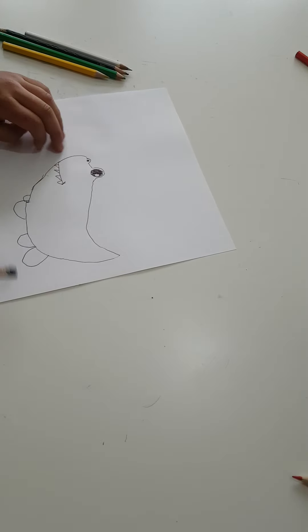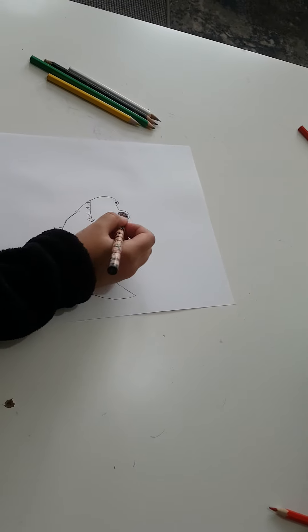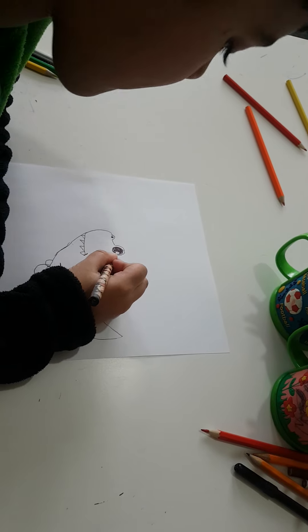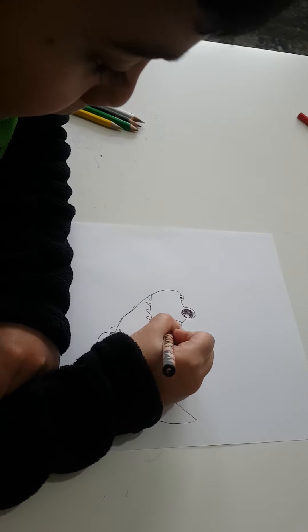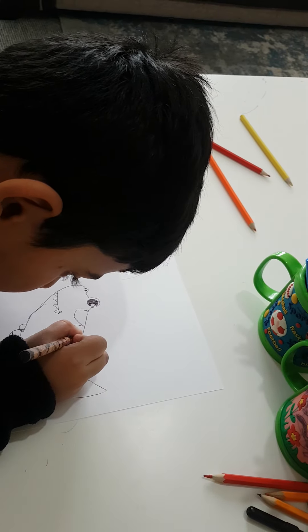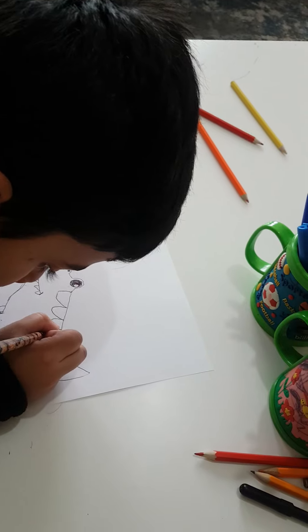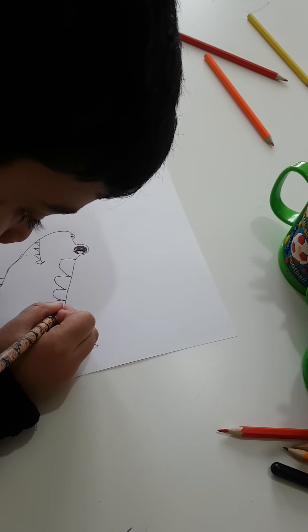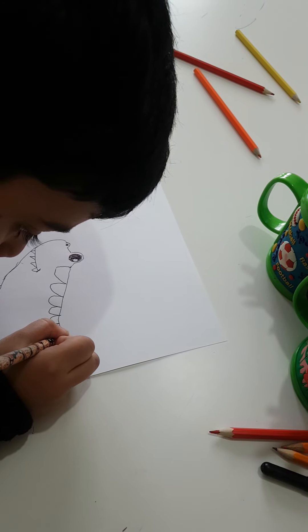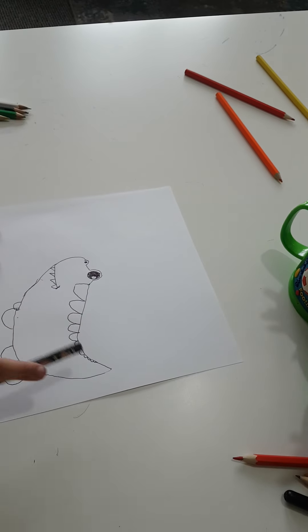And then we're going to make the legs, and then we're going to make the lines. And then we're going to make it — so now we made it.